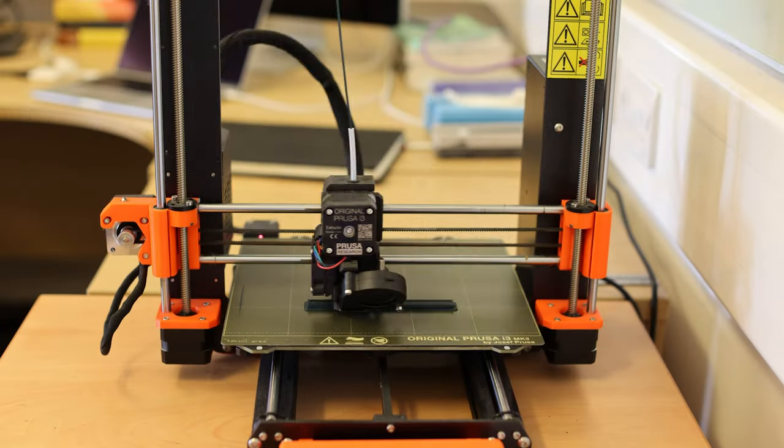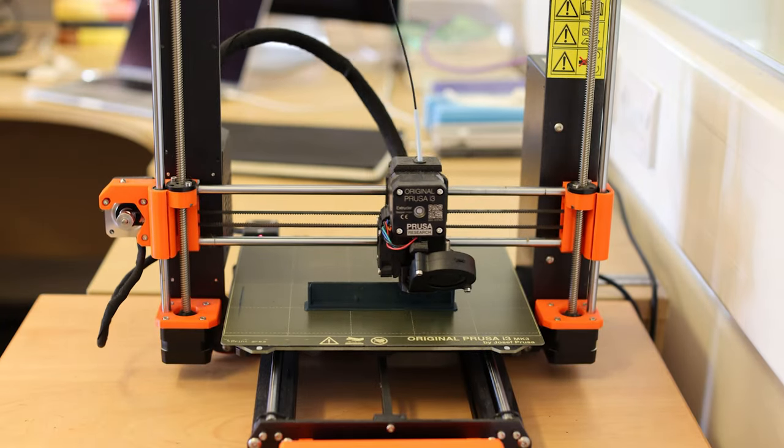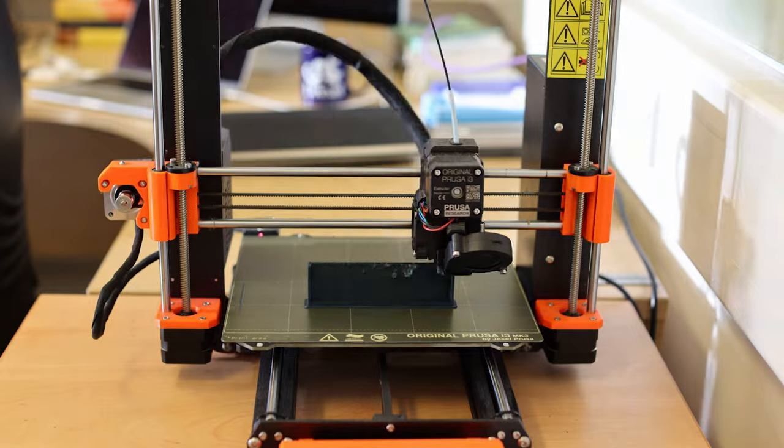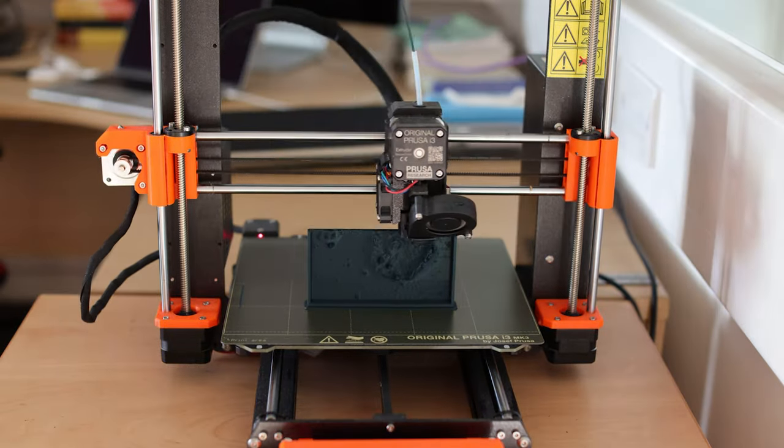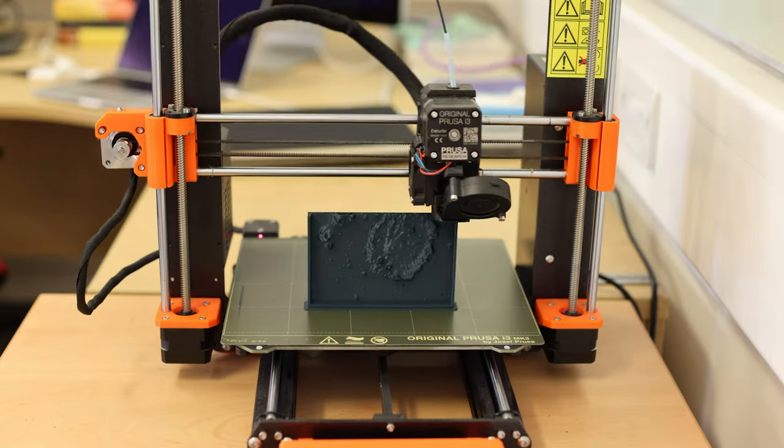Each of these plates is printed from PLA, which is a very common type of plastic that's easy to print with and doesn't make any toxic gas when you heat it up. They're printed from bottom to top, standing up on the bed of the printer, which is very satisfying to watch. The video here is sped up a lot though, and each one of these actually takes between five and seven hours to print.